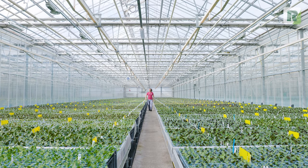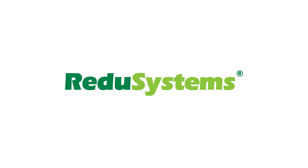For more information about our coatings or customized advice, please visit our website at RegiSystems.com.